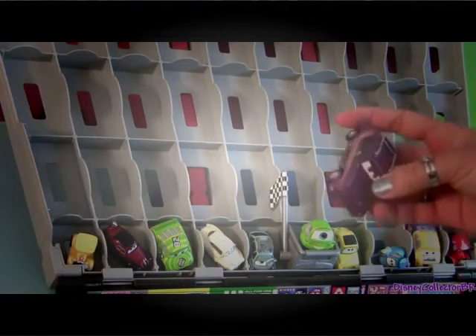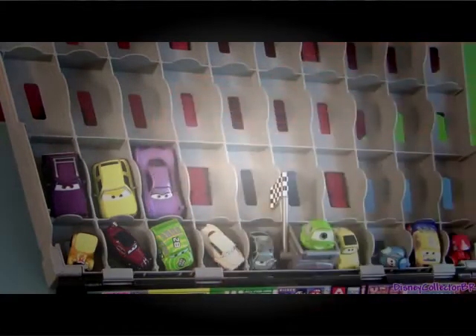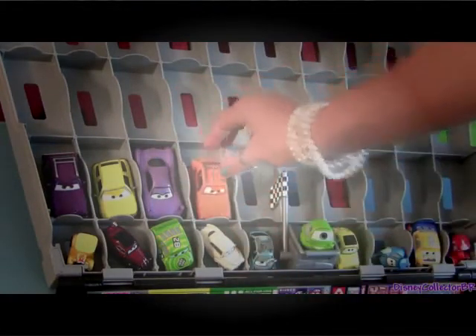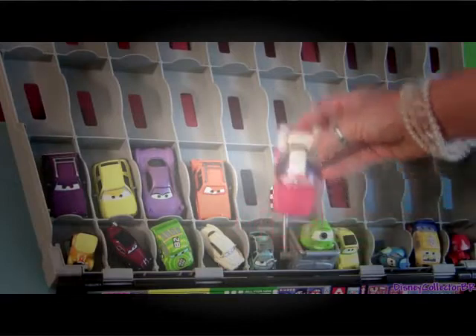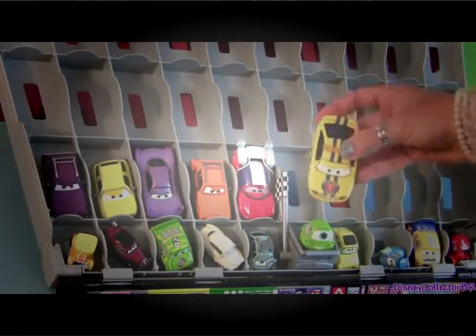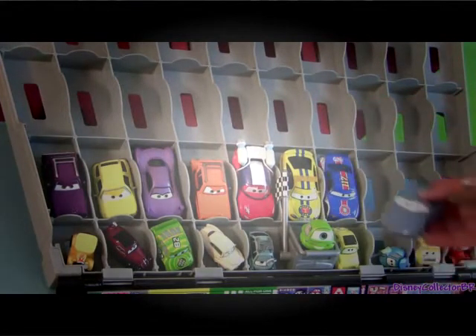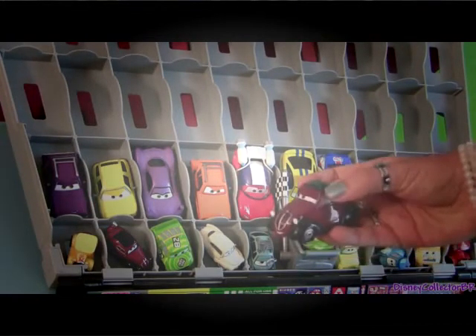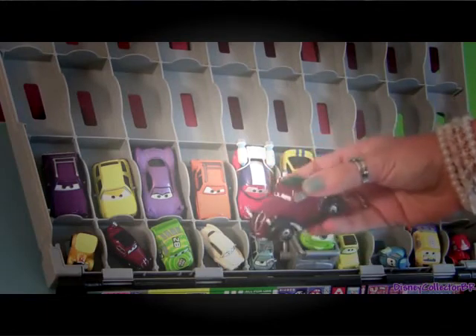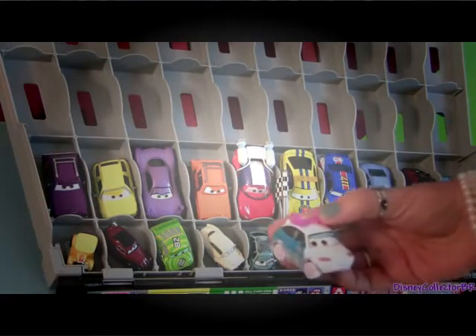Moving on to the second rows, we can add bigger cars from Mattel like the Lemons, Holly Shiftwell, Graham, Lightning McQueen from the Carstone Short, Moon Mater, the Piston Cup Base Car, Race Car. From Cars: Sally. And just a very small car from the Disney Store Collection like Uncle Topolino. And from the Tunners, Shooky.